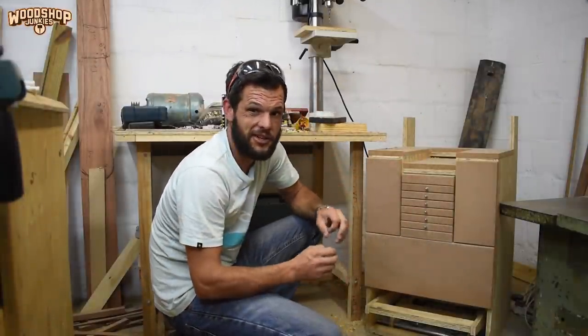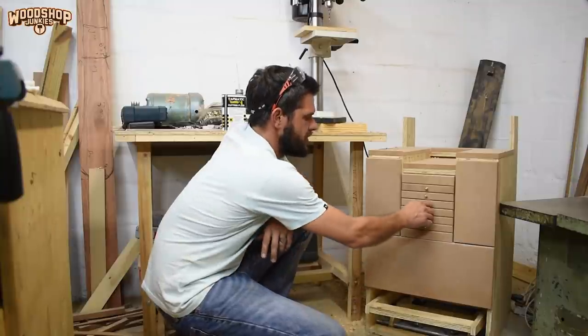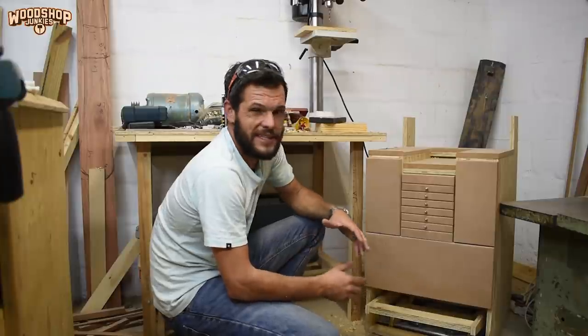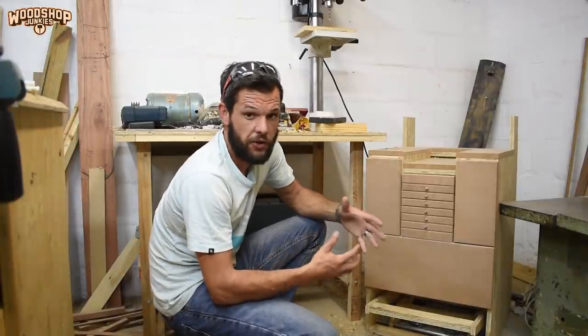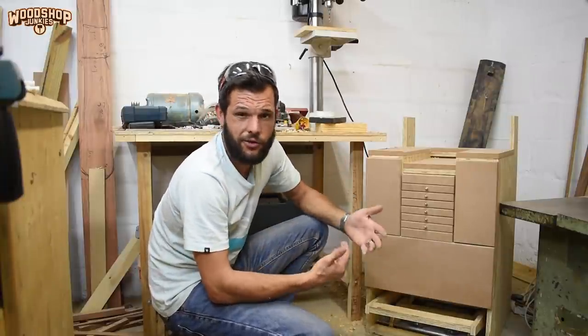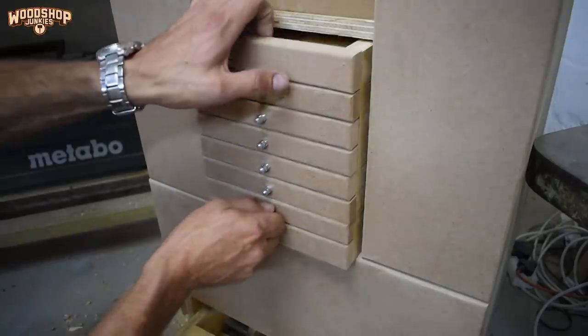That's pretty much the drill bit storage and organizer drawers done, and I think that turned out quite nicely. Since I want it to be an on-the-go unit I need a way to remove it from the drill press stand, and to do that I'm going to add another push-to-open.